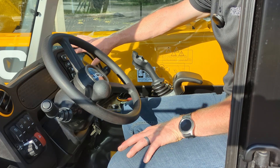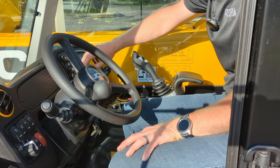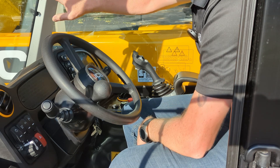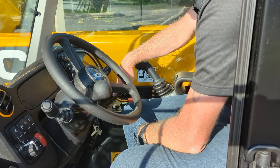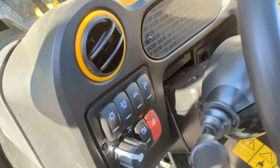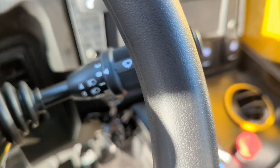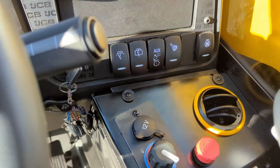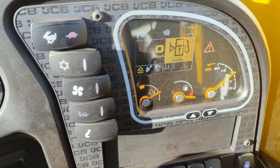On the right side you'll find controls for the air conditioning if equipped, and the soft ride system control, which allows the boom to float independently of the chassis platform for a smoother ride when carrying materials. Down at the bottom are the wiper controls — all three sections of glass, front, top, and rear, have wipers and fluid for excellent visibility in all conditions.